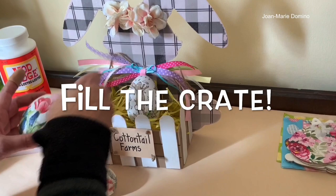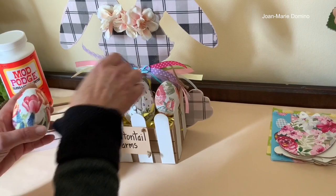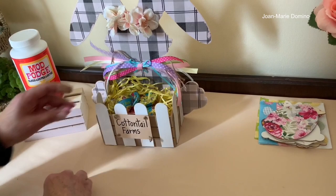For filler inside the crate, if it's Easter-themed you could do some eggs. These are actually decoupaged eggs — I have a video for that if you want to learn how. Or you can put candy in it, especially if it's sitting on your counter. My family would definitely love something like that. I think you should make this!